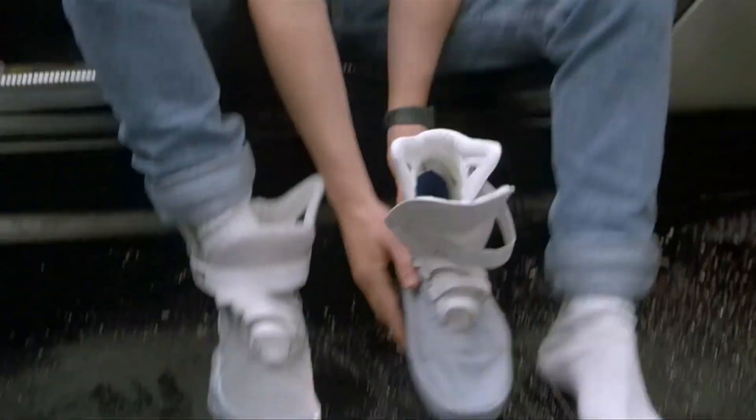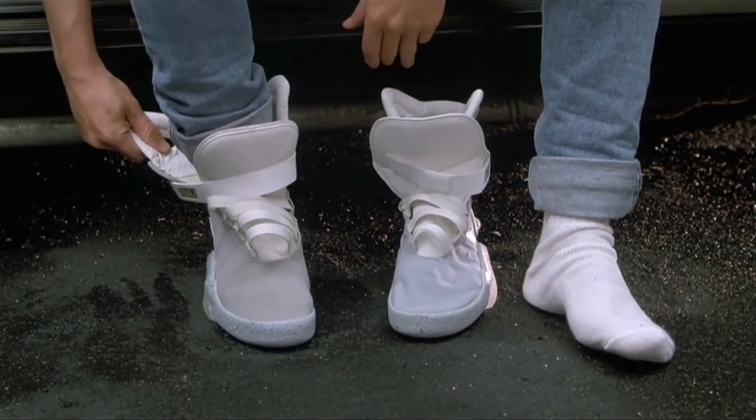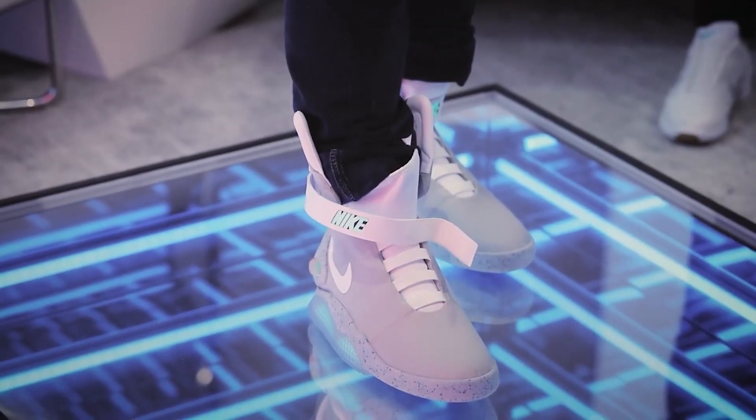Hi, my name is Louise, and I combine fashion and engineering into fun projects. In this video, I'll show you how I made this self-lacing corset. I was inspired by the self-lacing shoes from Back to the Future that Nike brought to life in 2016.